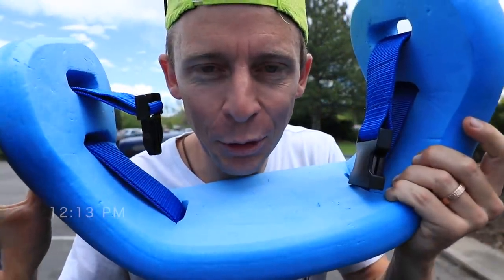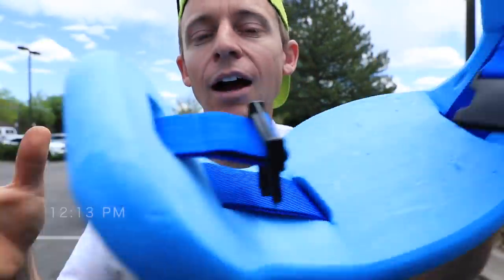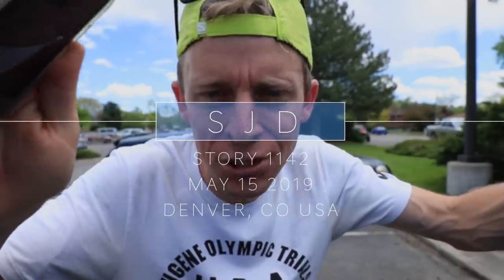Here we are, back into the pool, back into the aqua jogging belt. First of all, thank you so much for all the comments on yesterday's vlog about the 100,000 subscribers. I'm reading all the comments, taking your ideas, writing them down on paper. Once I'm healthy, we're going to start putting them into practice.